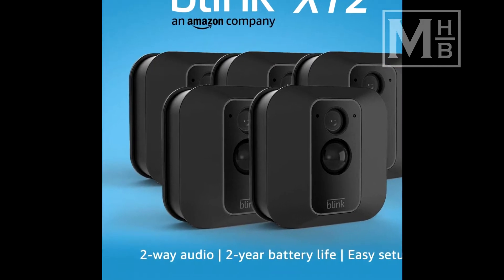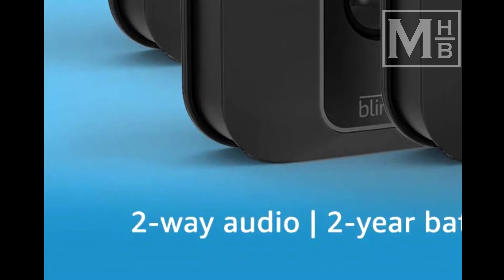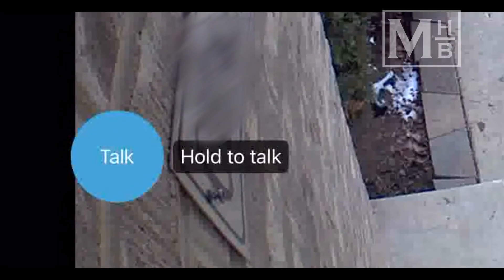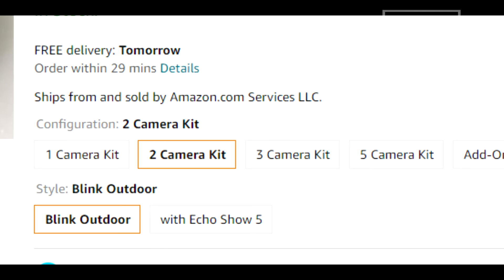When the Blink XT2 cameras were released, we decided to upgrade the front door camera to enable the two-way audio capabilities. To be perfectly honest, although I have tested out the feature, we have yet to actually use the two-way audio feature in a real-life use case. When purchasing the XT2, we bought a two-camera kit and placed a couple more cameras to monitor other parts of the house, specifically the driveway and our backyard.